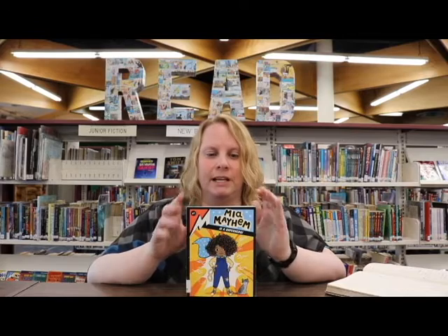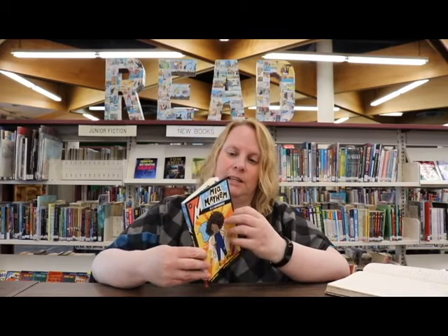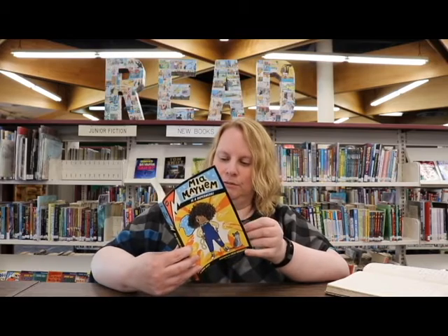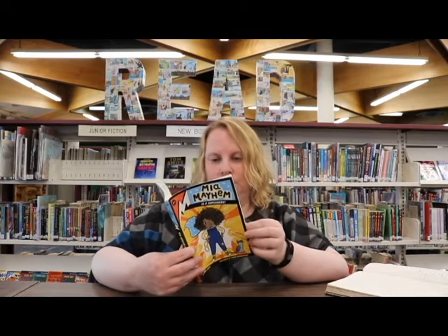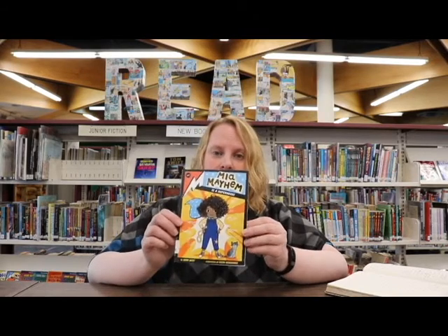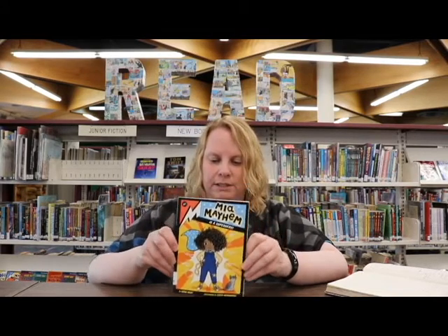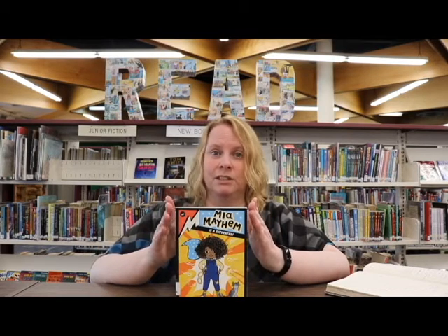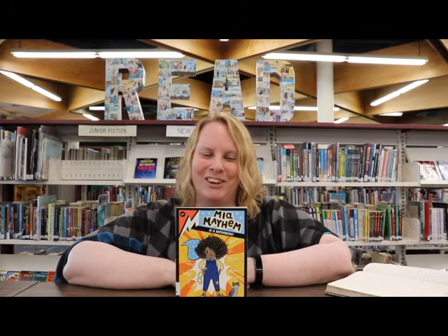There are quite a few books in the series. I am coming to this pretty late in the game — I can't even remember, it first came out December of 2018. So there are quite a few books in the series, and once you start with this one, you can just zoom right through all the rest.